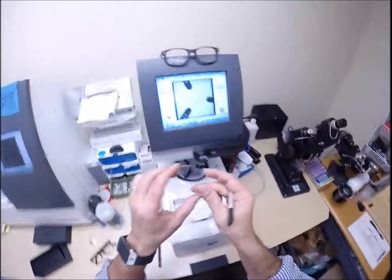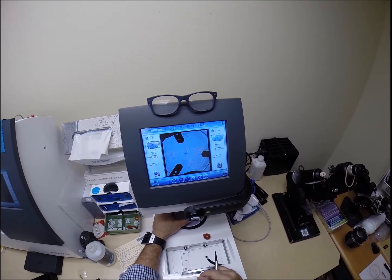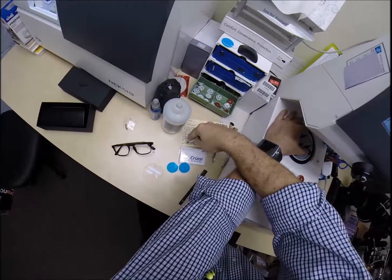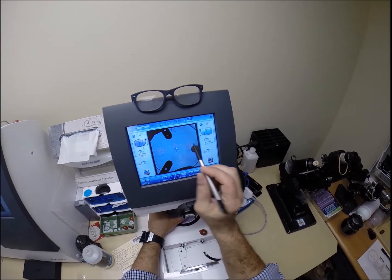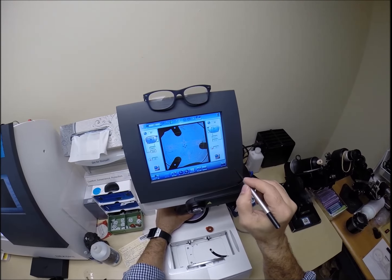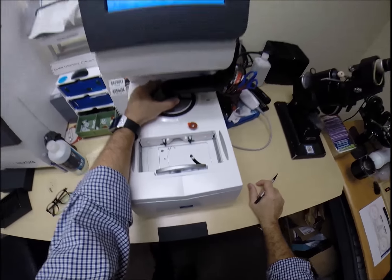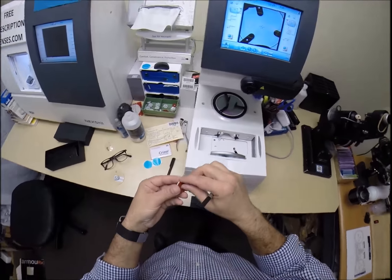I've been doing this all along - I've just never shown anyone before. Usually this is not the final paperwork. I do not put your address, phone number, email, and all that on there, so I make up a second card. I put a sticker on your permanent card so that when you call or email me, I'll have a reference to it. Let's go ahead and put your frame into the tracing element of my blocker and hit start.